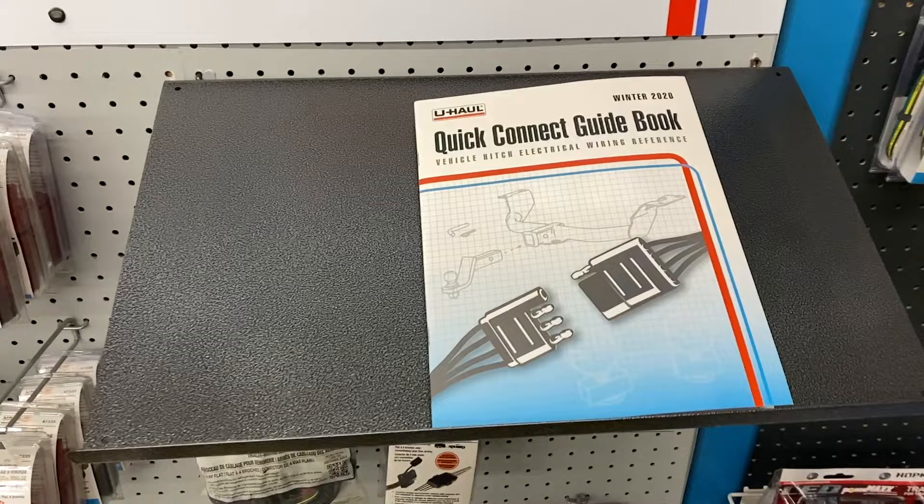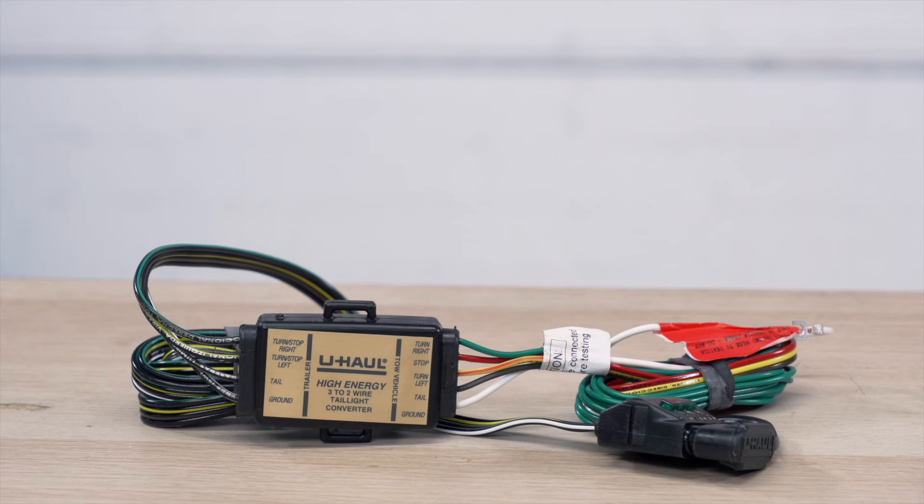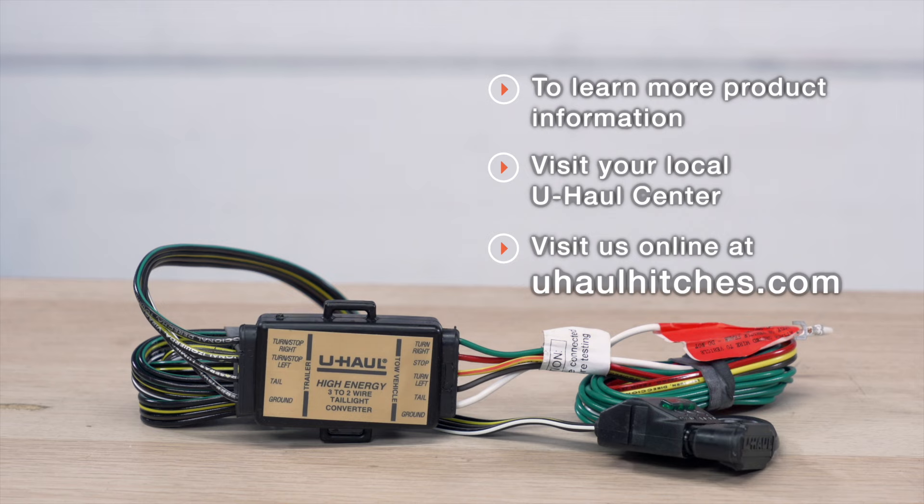We sell quick connects that will just plug into your tail lights on your vehicle, which ensure that you have the correct converter box. If you'd like to check that out, make sure you visit us online at U-HaulHitches.com to schedule your next appointment. Thank you.